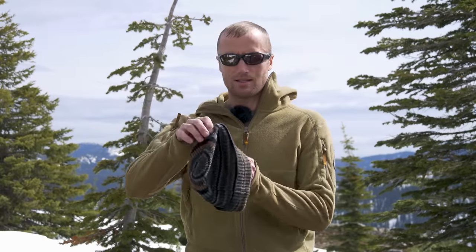Hey everyone, it's Ivan from kitbadger.com here to bring you another gear review. Today, talking beanies — this guy right here, which is the AG Watch Cap by Prometheus Designworks.